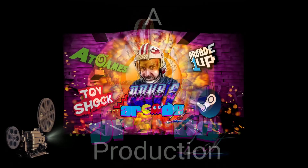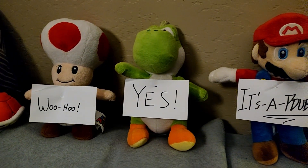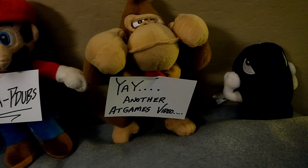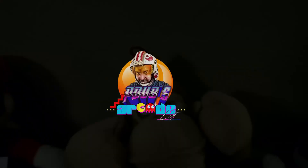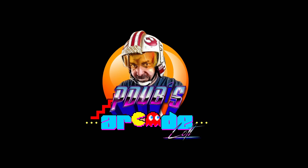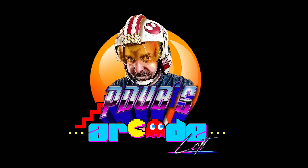P-Dubs Arcade Loft is filmed before a live studio audience. Hey everybody, thanks for tuning in to P-Dubs Arcade Loft and I am fired up today!